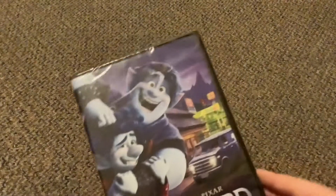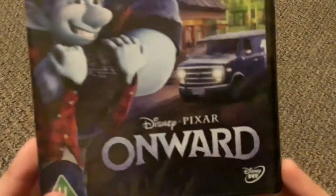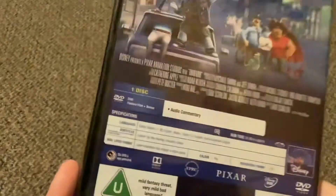Here's the DVD case. It's from Disney and Pixar. Here is the front, the spine, and the back.